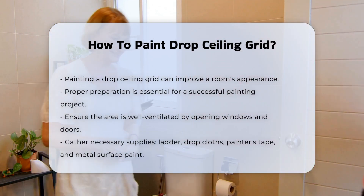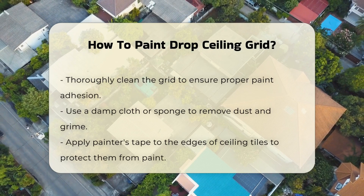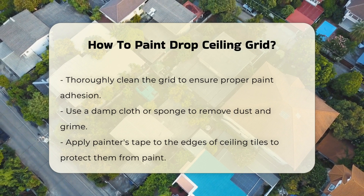Next, gather the necessary supplies. You will need a ladder, drop cloths, painter's tape, and a suitable paint designed for metal surfaces.